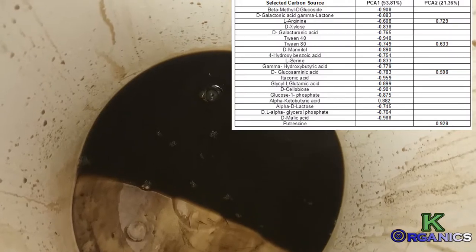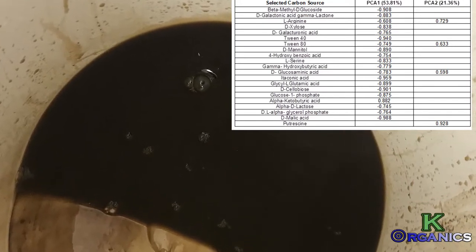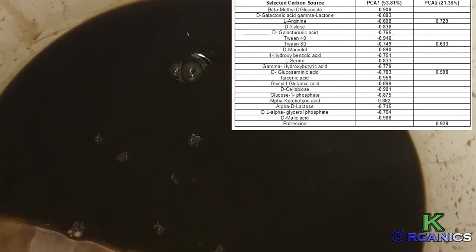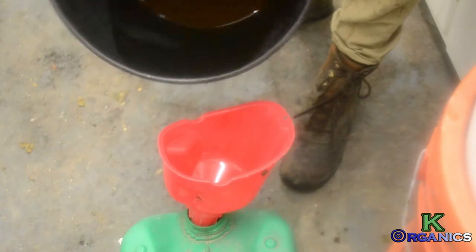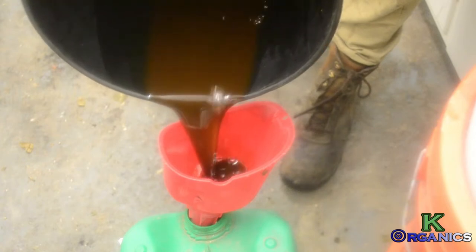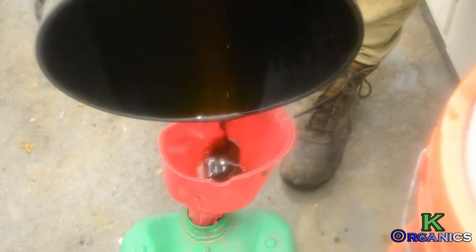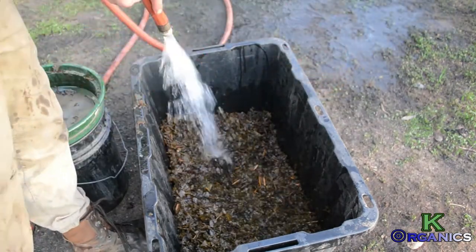Here is what the liquid looks like — very dark — and on the right-hand side is the compound list once again. After you have done that, I store it into jugs using a funnel for storage. This stuff stores indefinitely.